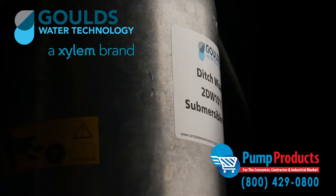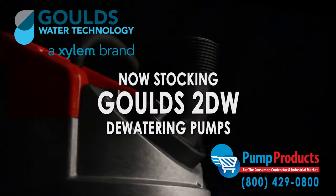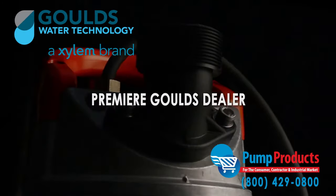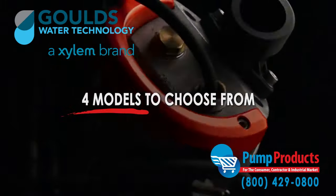Pump Products is proudly stocking the Goulds 2DW submersible dewatering pumps. As a leading Goulds pump dealer, our in-stock selection includes four models from the series.